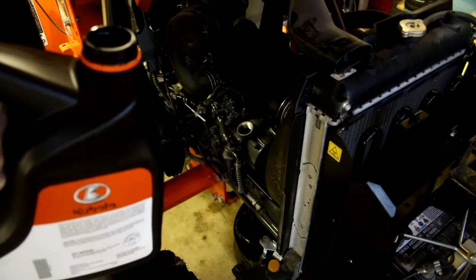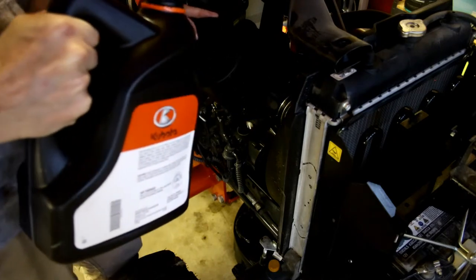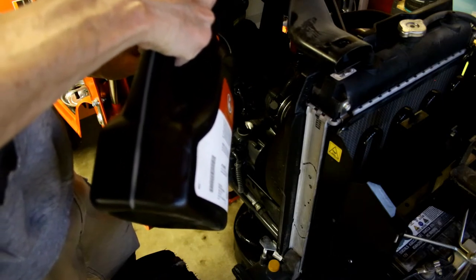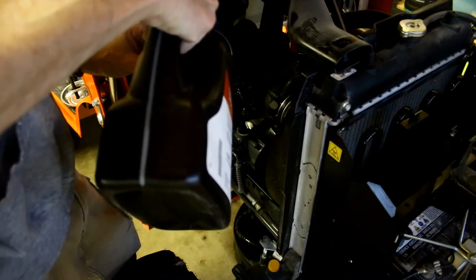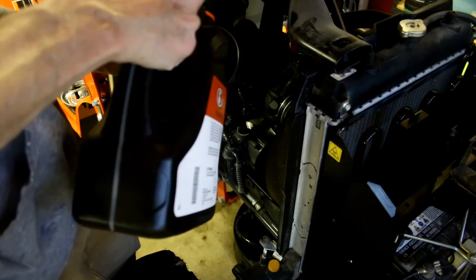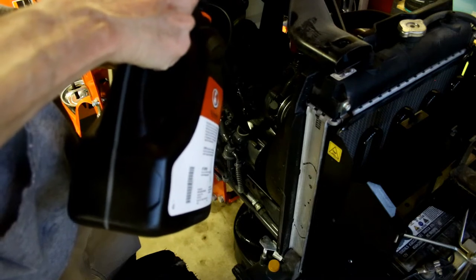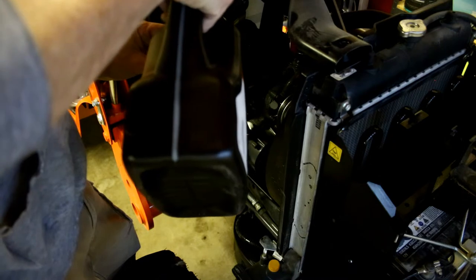To add the oil, a long funnel helps here. The tractor takes four liters of oil according to the manual — essentially four quarts. I have an additional bottle of oil to provide that extra 0.2 quart to make up for the metric conversion.